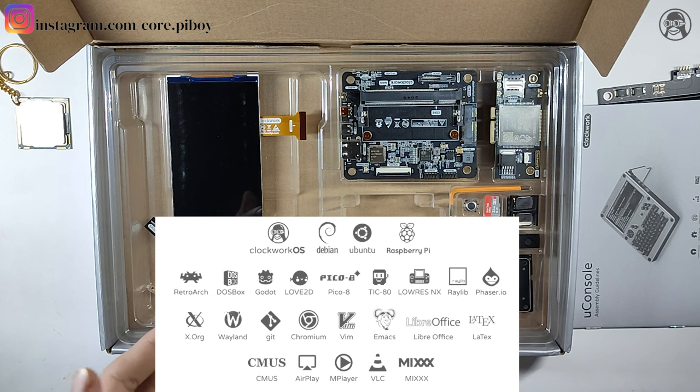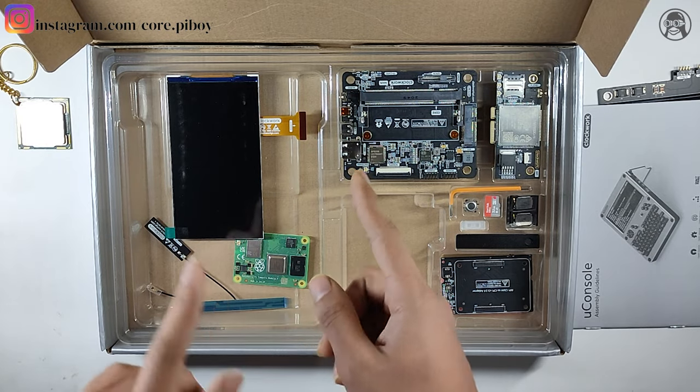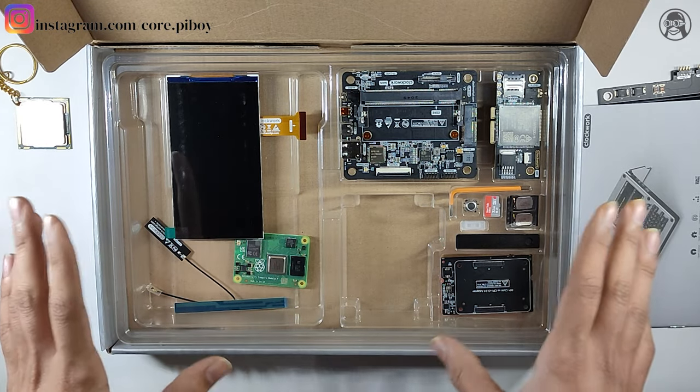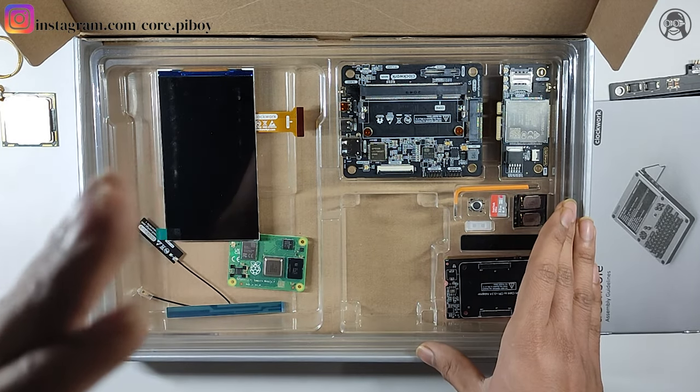The next video will be the assembly. I will assemble it and show you. Don't forget — because the next video will cover putting it all together.